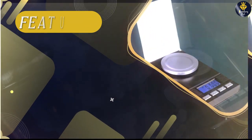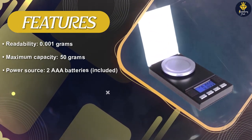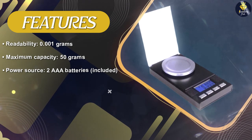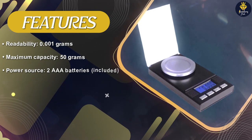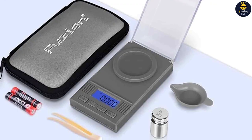Another useful feature of the Fusion PL50 is its protective cover, which not only shields the weighing surface from dust and debris but also doubles as a weighing tray. This tray ensures stability during weighing and can be easily removed for cleaning or storage.